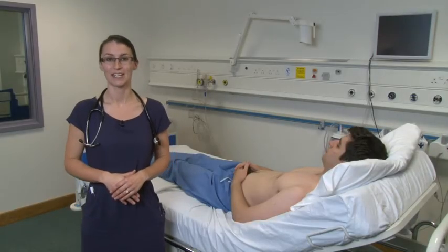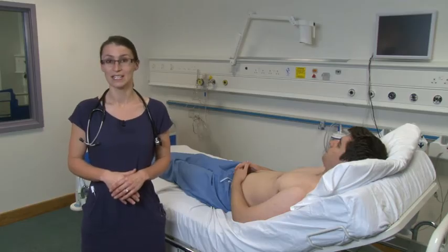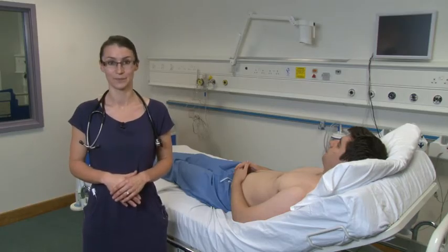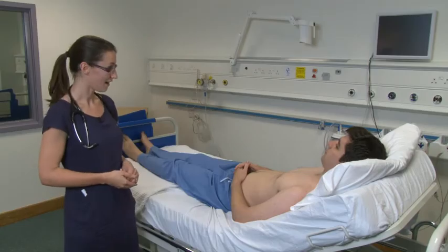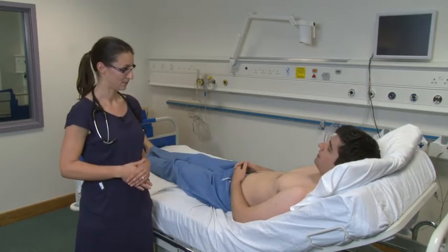Hello, my name's Vicki and I'm one of the Clinical Teaching Fellows here at Swindon Academy. Today I'm going to demonstrate examination of the cardiovascular system. My patient today is Tim. Is it right if I examine your cardiovascular system?